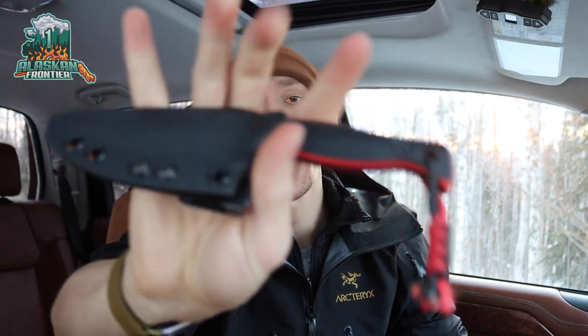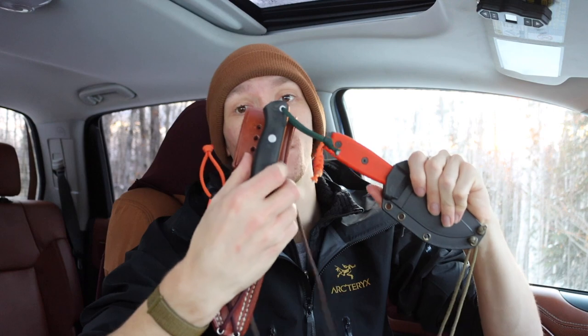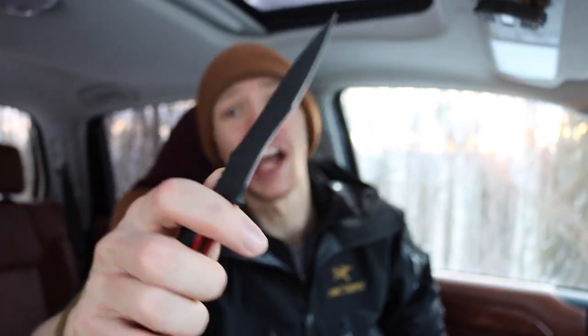Today I'm doing a comparison between Half Face Blades, ESEE, and Bark River Knives — some of my favorite knife companies. Half Face Blades is definitely a newcomer, and while I don't have an extensive list of knives from them, primarily because they're hard to get and pretty expensive, I do have the Extremis Mark I, which is the closest in direct comparison to my ESEE III.